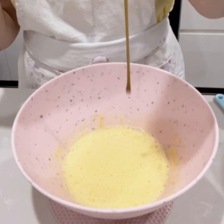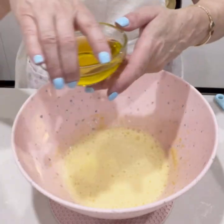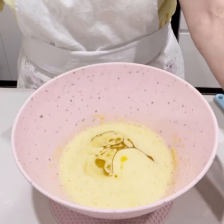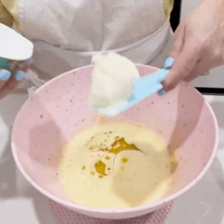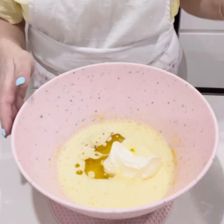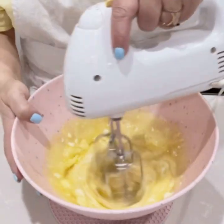Add a tablespoon of vanilla paste, a quarter of a cup of oil, and 150 grams of sour cream. Mix all the wet ingredients together for a couple of minutes.